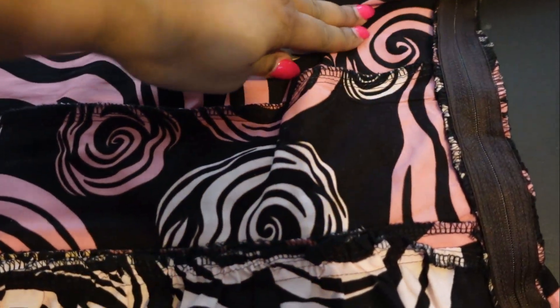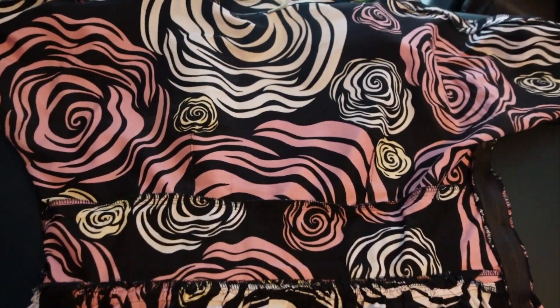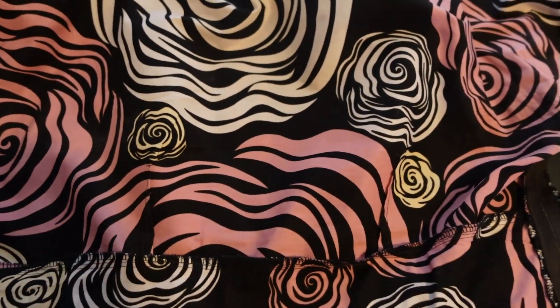In the back we have the cummerbund stay, and on the side is the zipper — this is how it all comes together. The bodice is supposed to be cut on the fold — both the bodice front and the bodice back — but the 45-inch fabric was not long enough. So I got out the pattern guide to see what cutting options were available, and I found that it shows you can cut it with the whole fabric unfolded and laid flat.